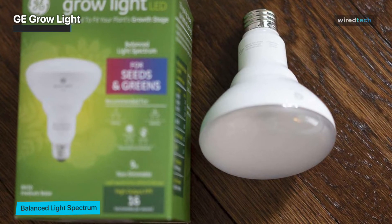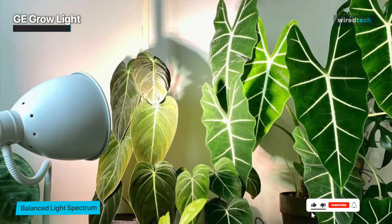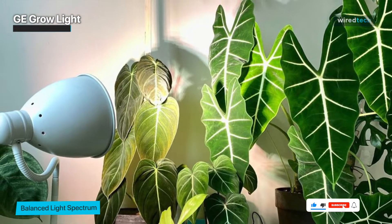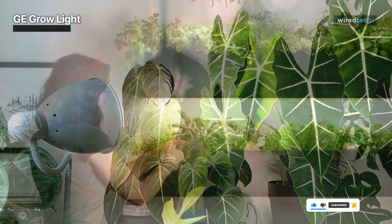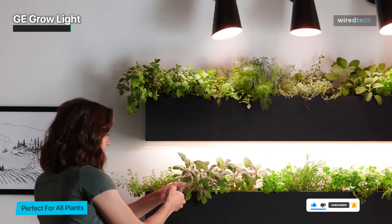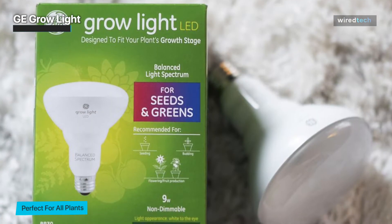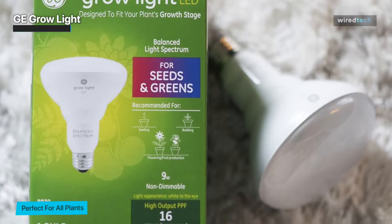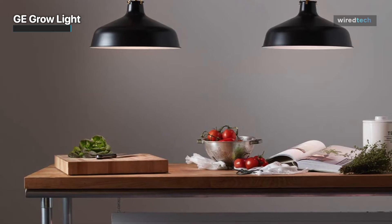It neatly fits into most conventional lamps at 120 volts, so you don't need to run out and acquire any other equipment or supplies. When we put this light to the test, we discovered that it produced a pleasant, warm glow without being as brightly lit as some alternatives. However, the light was still bright enough to provide seedlings with what they required, as we saw quick development within a few days. We applied it to a yucca plant as well, and after three weeks, we saw changes.